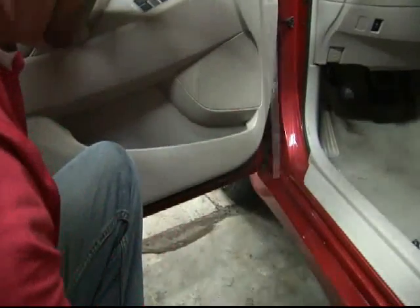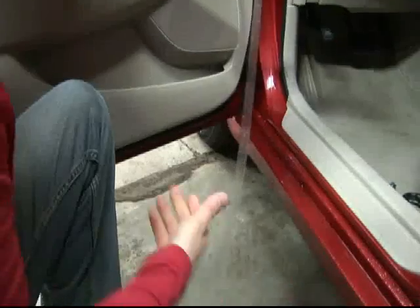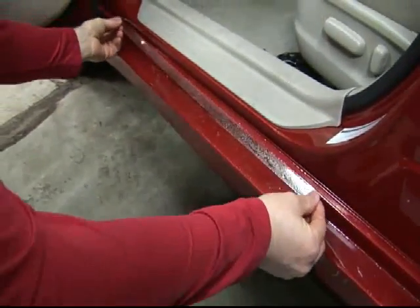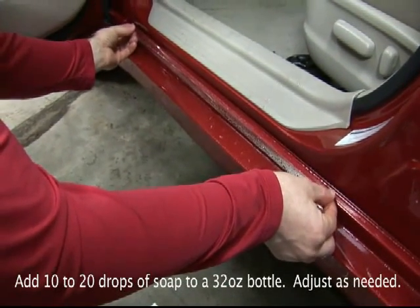Spray the adhesive side of the door sill guard and the door sill it's being applied to with either a solution of 30% rubbing alcohol and 70% water, or a solution of water and a mild soap similar to Dawn dishwashing detergent.